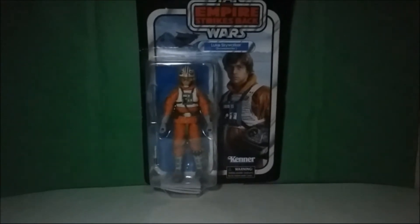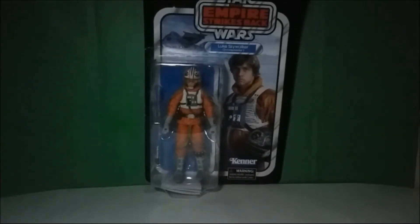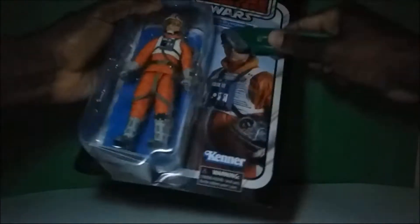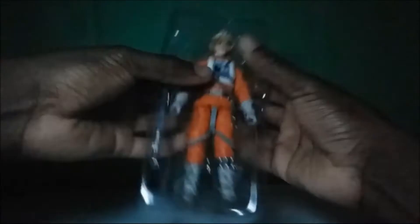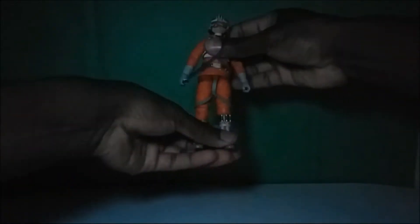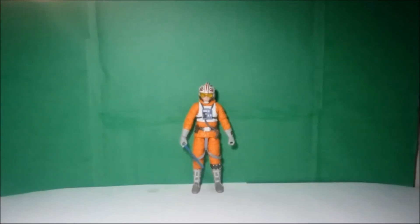But before we get too far ahead of ourselves, let's go ahead and open this bad boy. I apologize about the lighting there real quick. But yeah guys, here is the — well, it's not Hoth Luke, it's actually Snowspeeder Luke.